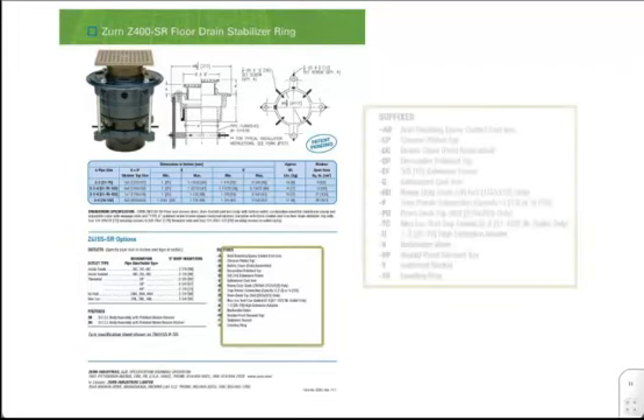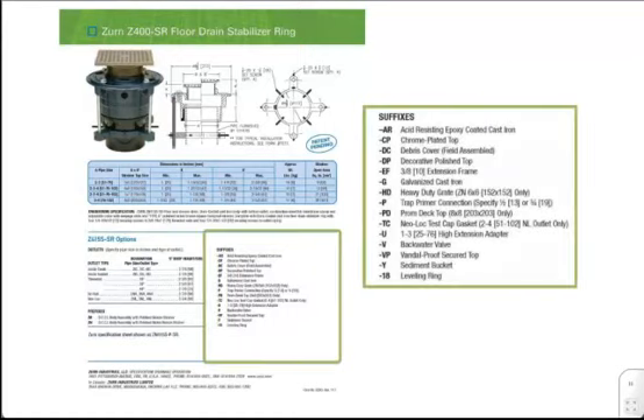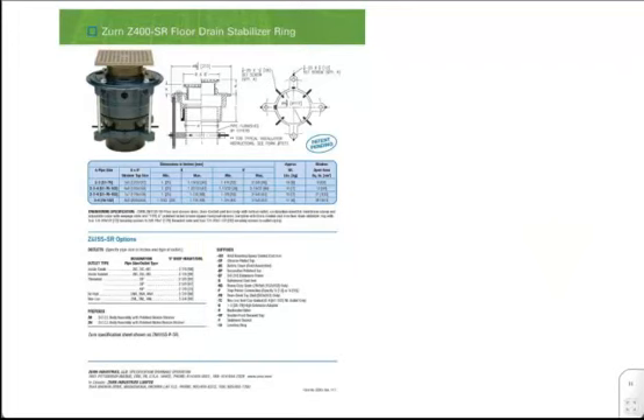A list of suffixes is also shown to outline the other customizations that can be made to a standard Zern floor drain to create the ideal product for your job. This concludes the ZRN Specification Drainage Group's Fast Focus for the Z400SR.